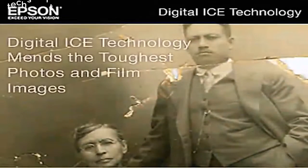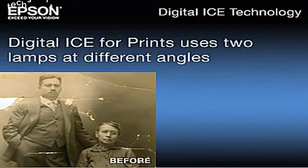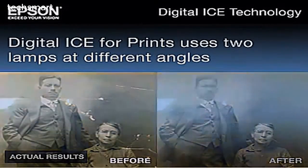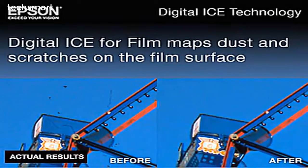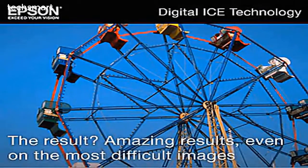When you have torn or scratched originals, Epson uses a unique combination of hardware and software for advanced restoration. Digital Ice for Prints uses two lamps at different angles to map tears, folds, and creases, then automatically corrects the scanned image. Digital Ice for Film maps dust and scratches on the film surface with an infrared sensor, then carefully removes each defect without removing the image details. The result? Amazing results, even on the most difficult images. Bring your memories back to life with Epson's complete photo restoration solution.